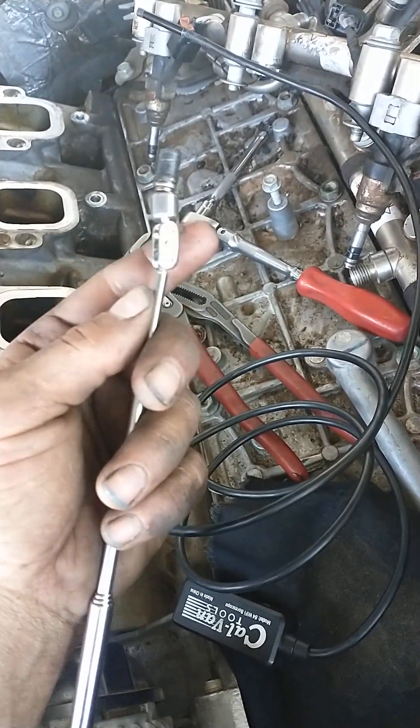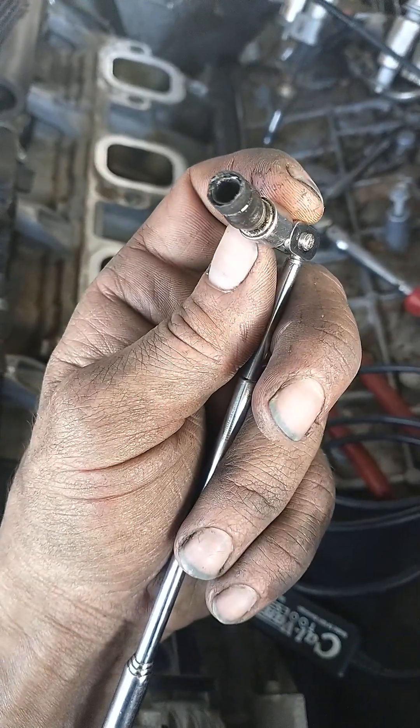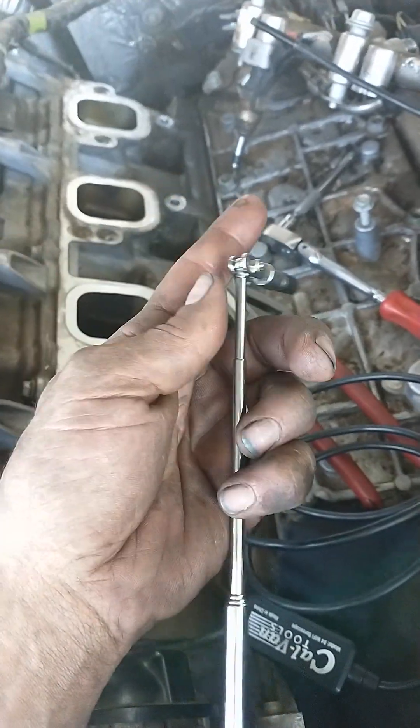Hope this helps somebody out. This is just an absolute nightmare — this never should have happened. You can see the metal right there is actually torn. What an absolute joke. Thanks GM — thanks for screwing the techs again on that one.